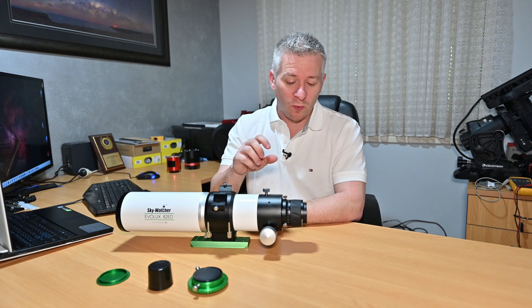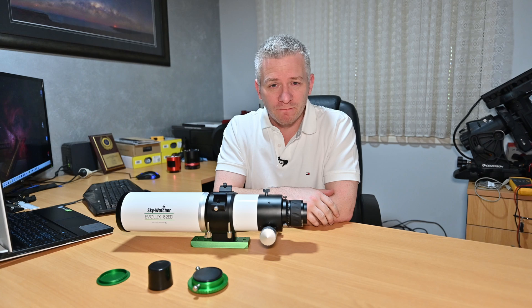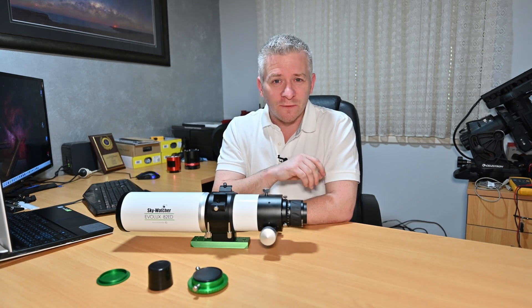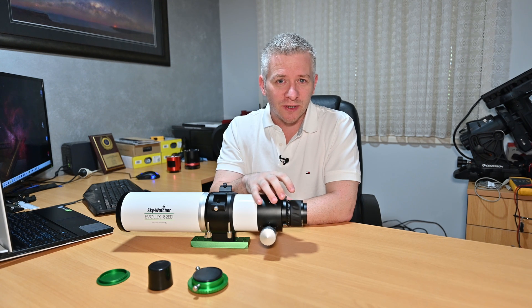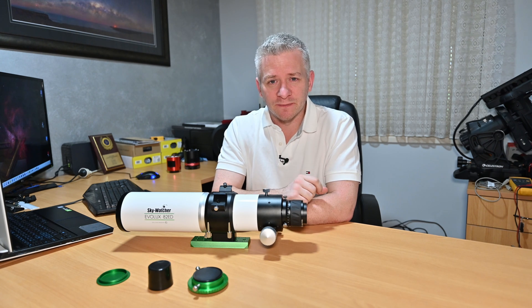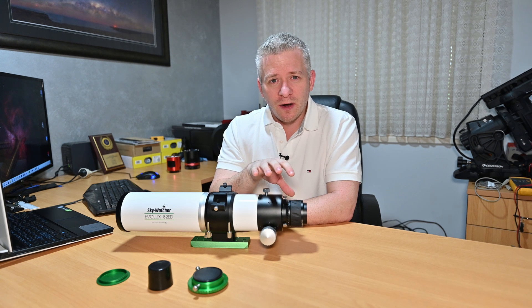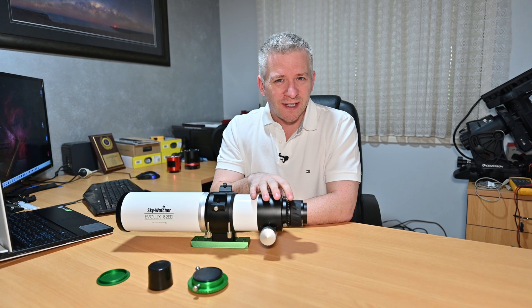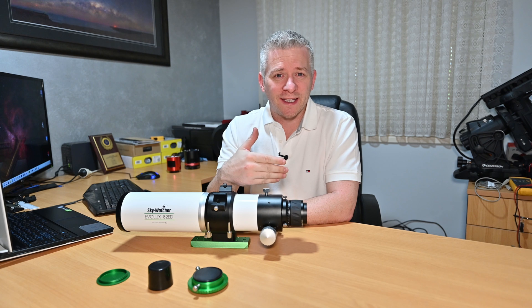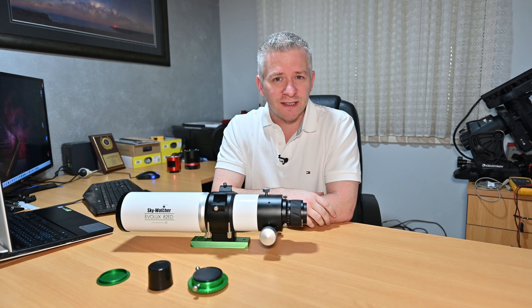What sort of camera is this little refractor suited for in astrophotography? It's not suited for full-frame cameras — I would not expect pinpoint sharp stars corner to corner with a full frame. The largest sensor I'd use on it would be an APS-C, which also helps with affordability since you don't need a full-frame camera.